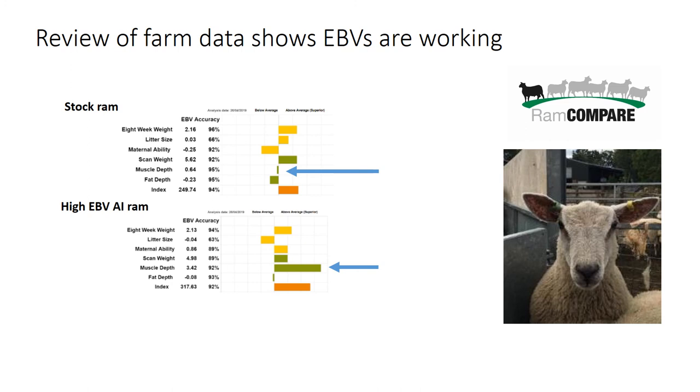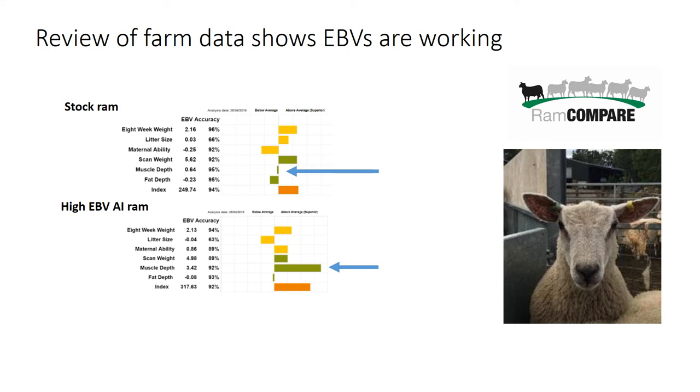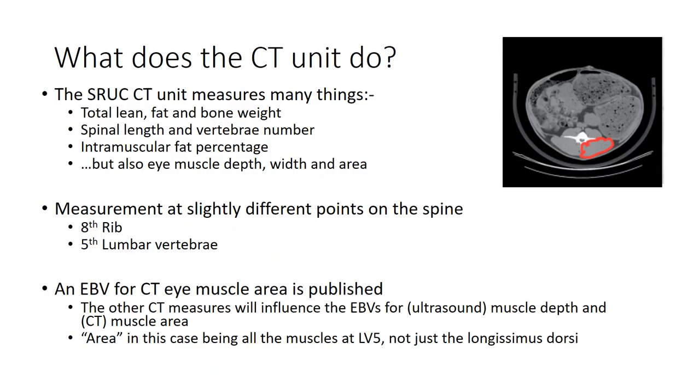To show it does work: here's a nice example from the Ram Compare progeny test. These are a couple of Charolais rams with near-identical breeding values for scan weight but very different breeding values for muscle depth. The impact was a big difference in the distribution of carcass conformation in the lambs that were killed. Muscle depth doesn't entirely explain conformation - there's a correlation with gigot shape but they're not one and the same - however we do know that we can use ultrasound scanning to improve muscling in the carcass in general.